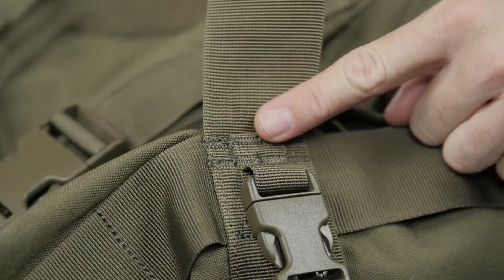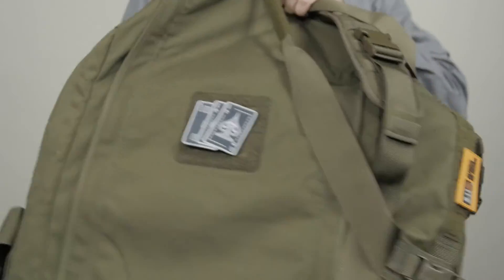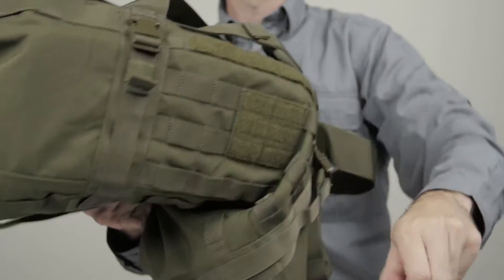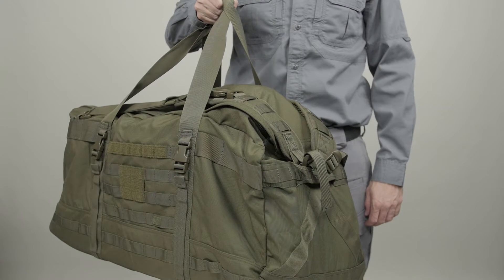We've added bar tacking to all major stress points and seams. We've also included a loop panel for an ID or flag patch. This is the 5.11 Rush LBD X-Ray.